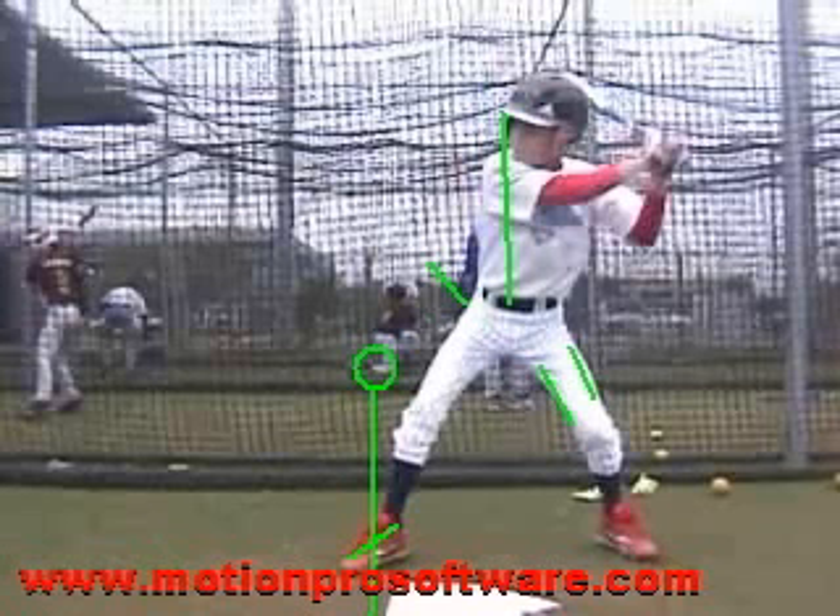That allows for more barrel in the hitting zone longer and gives us a little bit of room to not have perfect timing all the time. We can't expect that out of ourselves. The longer we can keep that barrel traveling through the zone, the better off we're going to be. Working the tee middle of the way — a lot of really good hitters in this game do all their early work or cage work off a tee because they can set up the location they want. When we set this thing out here outer third for you, if you can put yourself in the positions we talked about, now you're getting the barrel to the ball and extending that barrel through the finish.